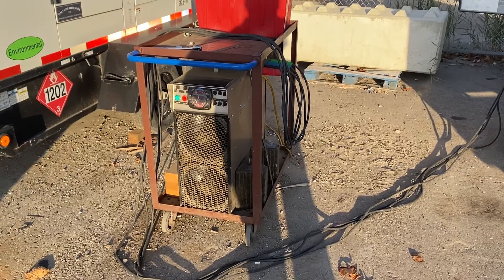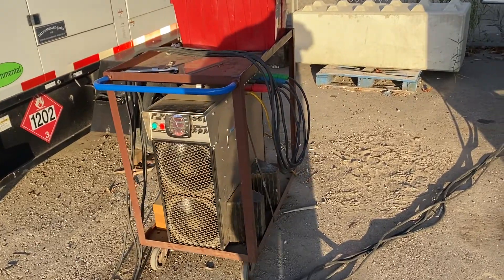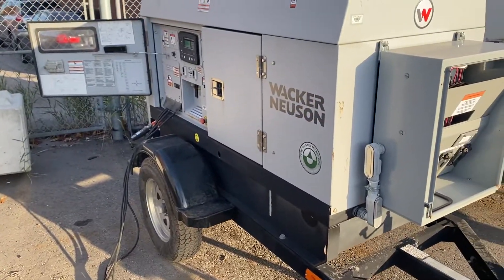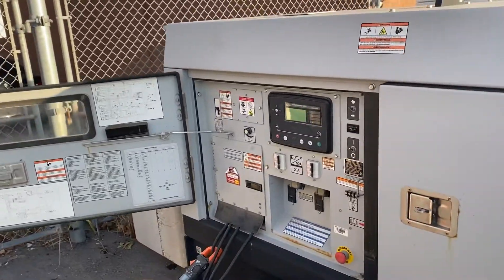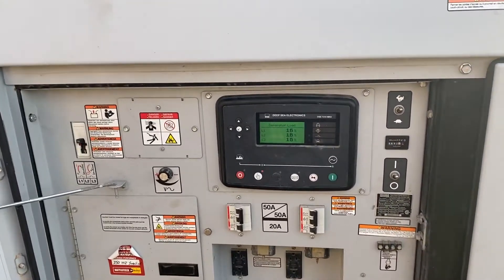Here we're doing load bank testing on a customer's unit that has wet stacking on it right now. We're clearing it up by performing the load bank on the customer's unit. This helps clear up all the carbon deposits inside the motor and helps bring it back into proper spec.